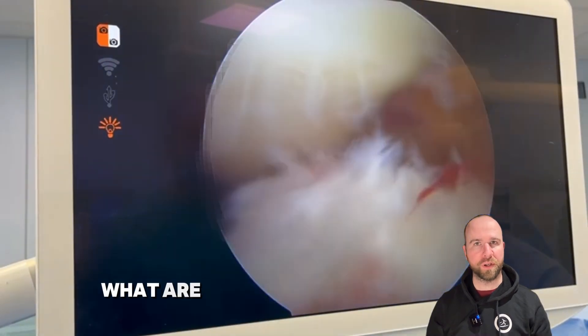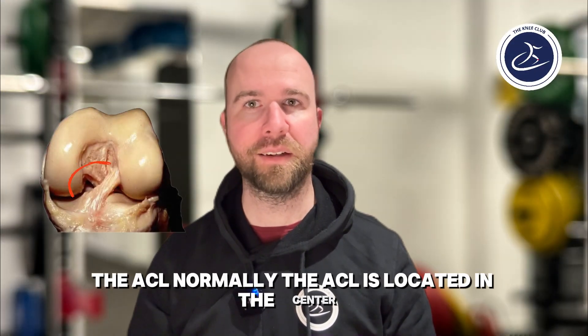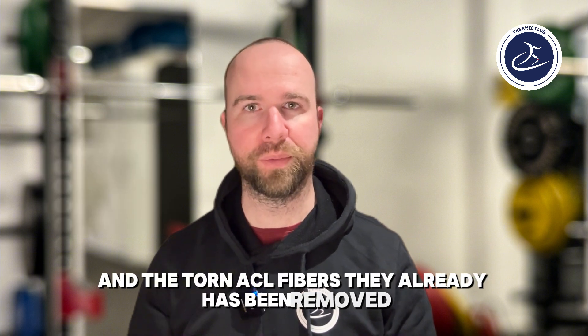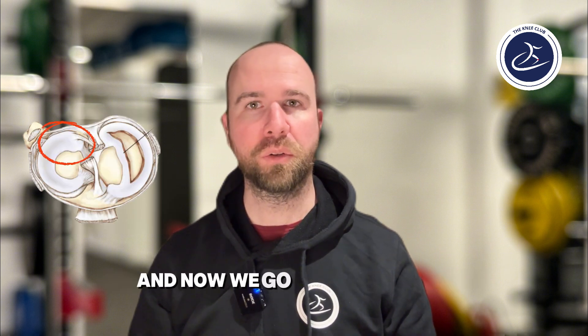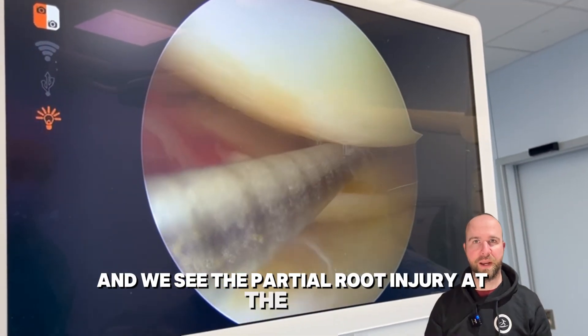In this part, what are we missing here? It's the ACL. Normally the ACL is located in the center, and the torn ACL fibers have already been removed. Now we go to the lateral meniscus, where we see the partial root injury at the back.